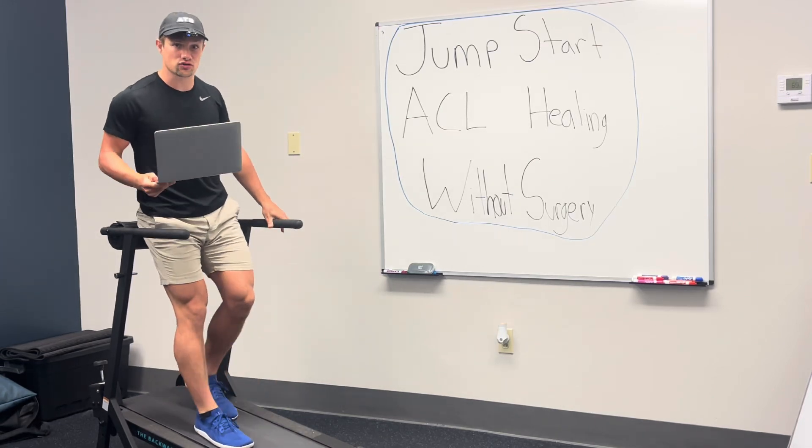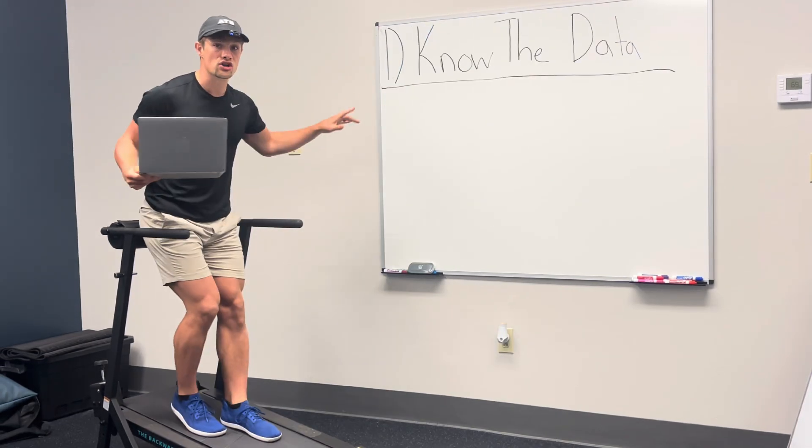How to jumpstart ACL healing without surgery — three steps. Step number one: know the data.